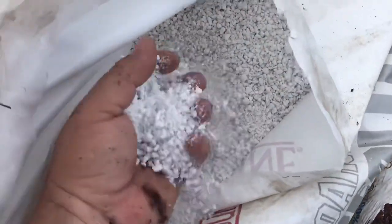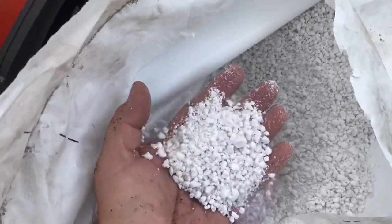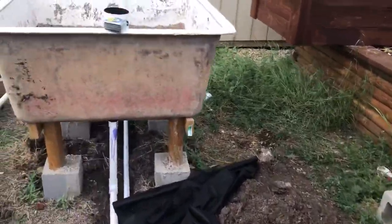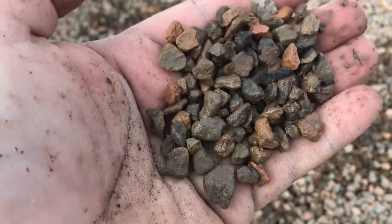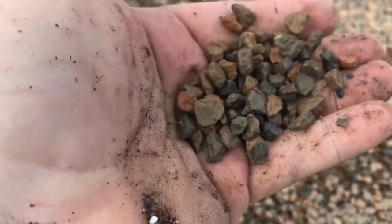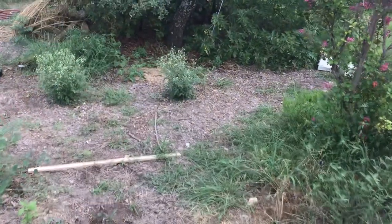Five scoops of coarse perlite — that's this stuff here. Then, expanded shale — the same stuff I used for the barrier. It's kind of a puffed shale product; you can see how it holds water. It's used as a soil amendment all the time — people spread it on lawns to help retain water better. I did three shovelfuls of this.